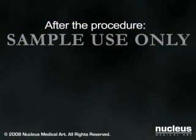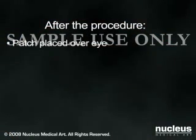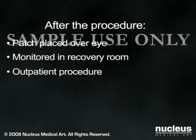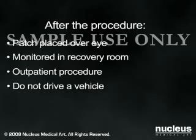After the operation, a patch will usually be placed over your eye, and you will be observed for a short time to be sure there are no problems, such as bleeding. Cataract surgery is performed on an outpatient basis, and most patients go home the same day. Since exposure to bright light may initially be uncomfortable, you should not plan on driving immediately following the procedure. You will need to make arrangements beforehand for someone to take you home.